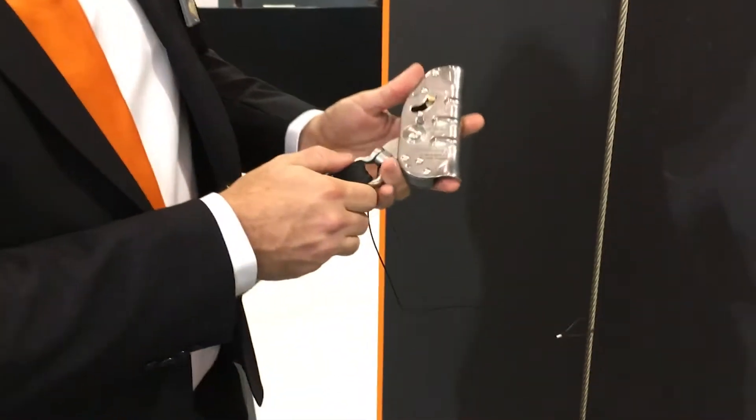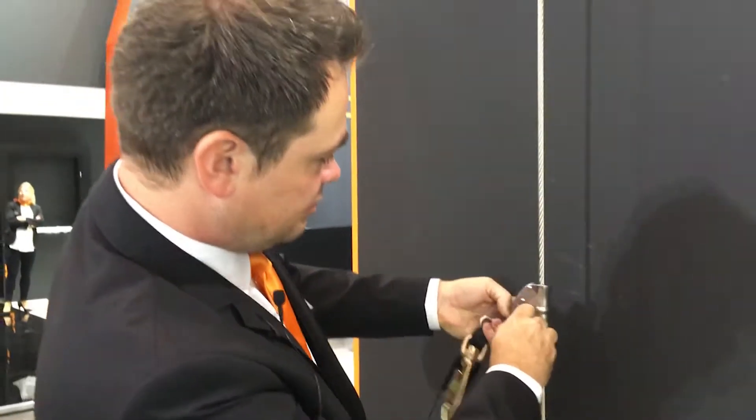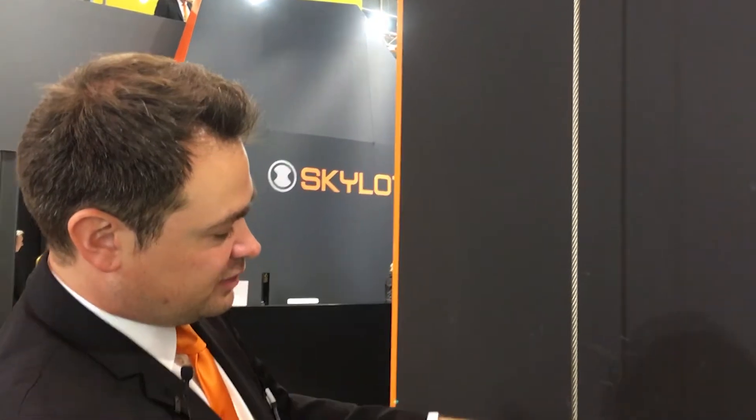Good morning from the A plus A in Düsseldorf. My name is Danny Diehl from Scalatech in Germany, presenting the Claw 8mm cable runner, stainless steel body, rated from 50 to 150 kilos. Put it on the wire — runs up and down, really smooth. Good product, great to go.